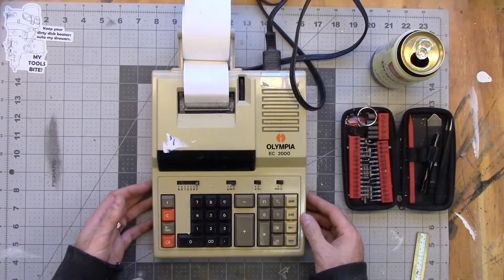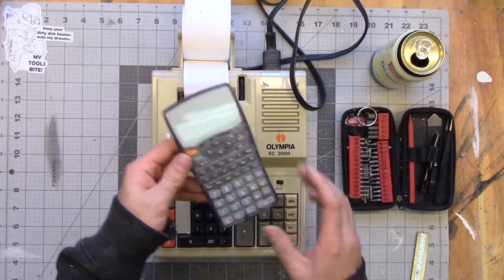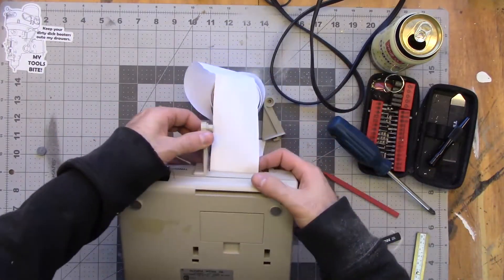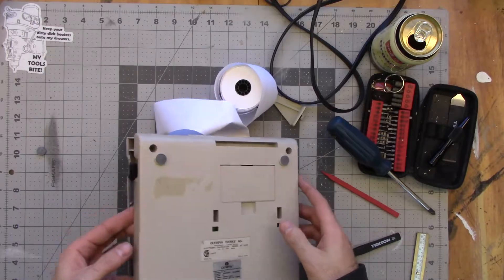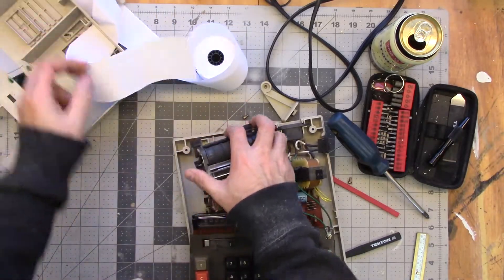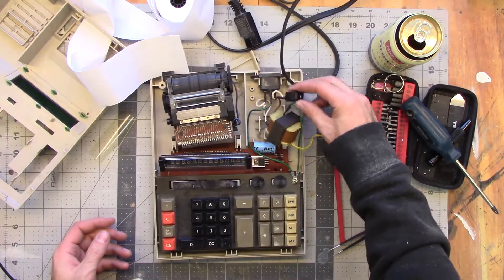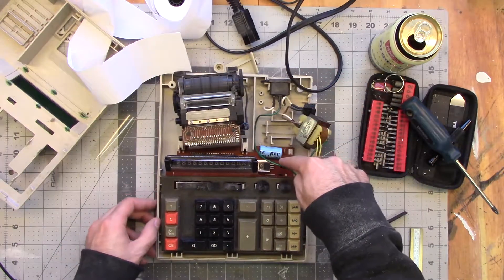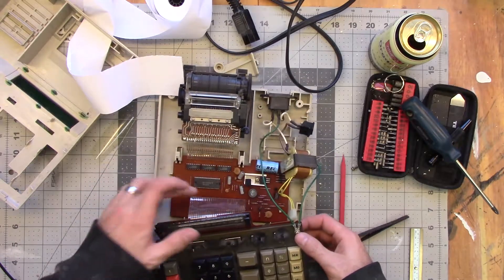This is a fairly bare bones calculator. It really doesn't do much compared to your little scientific handheld calculator that you can buy for $20 anywhere these days. Looking at the inside of the beast, we have got a few major sections. We've got your power here - power comes in the back, it's switched through this little switch here, then through a transformer to knock the voltage down. It'll still be AC at that point, so there's going to have to be some power rectification on the board. You've got your printer situation over here with a ribbon cable that goes down to the main board that sits underneath where the logic sits.